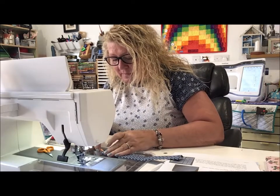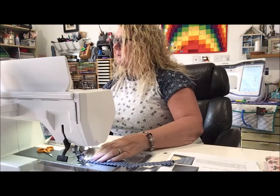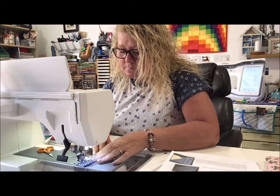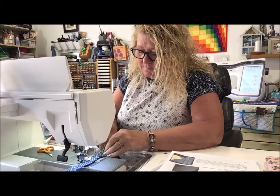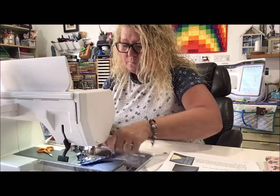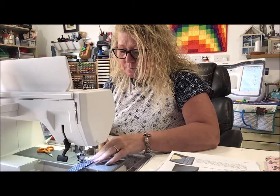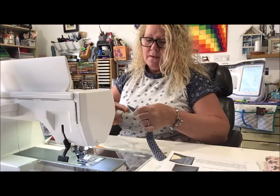Push all the edges in with the ends level and then stitch all the way around. I'm going to turn my stitch length up to about three, whizz down the sides, tuck all the fraying bits of webbing in, and down the last side. And that is my strap done! There we go — our strap all done. So let's see what the next bit is — some of the binding.